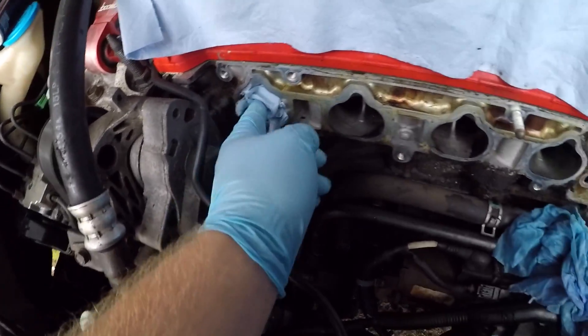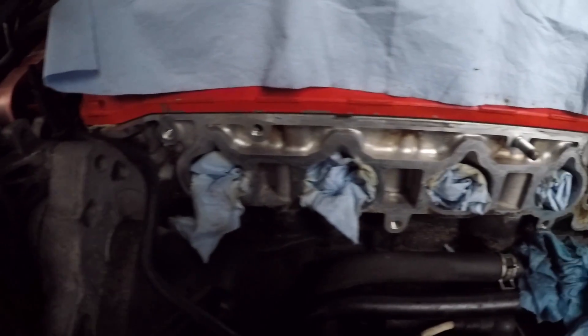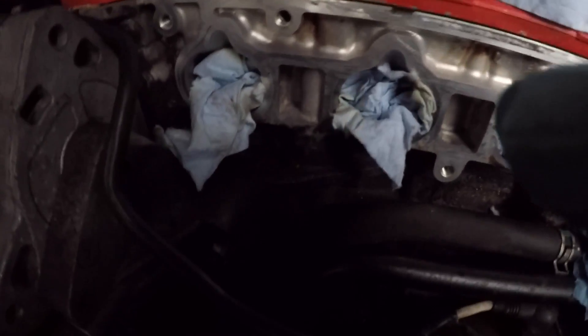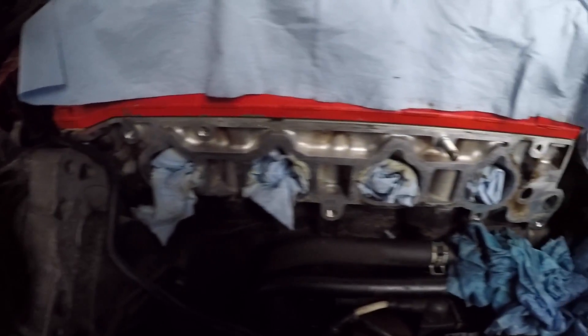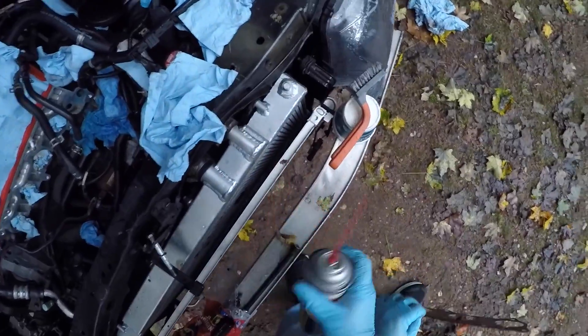Do that for all of them, just to be safe. Look at the difference, guys — the whole mating surface is clean. All I need to do now is take the paper towels out of the intake port, so I'm just going to clean this off.